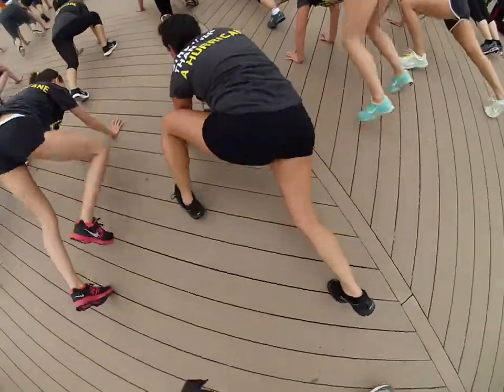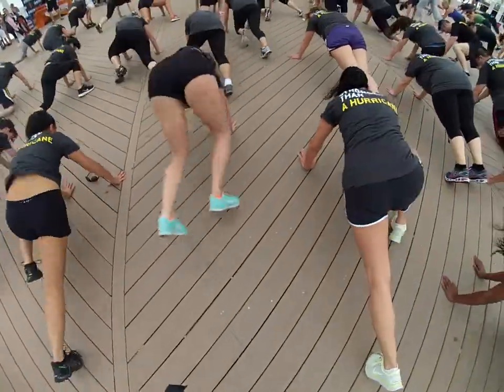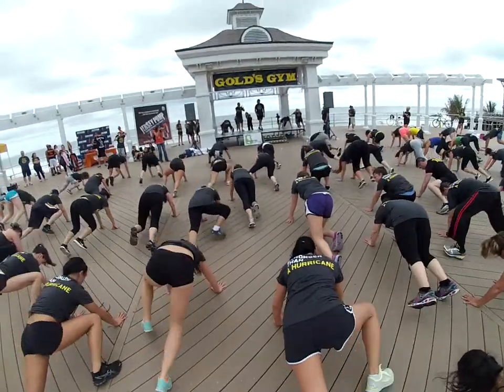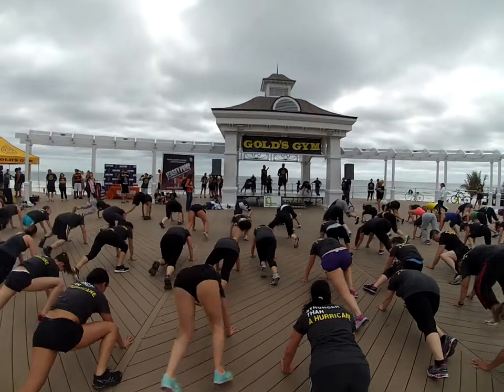1, 2, 3, 4, 5, 6, 7, 8, 9 — 10 more. 10, 9, 8, 7, 6, 5, 4, 3, 2.